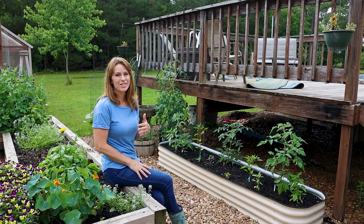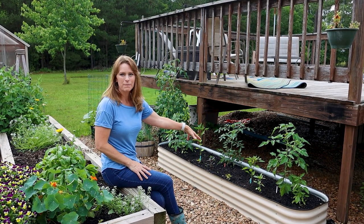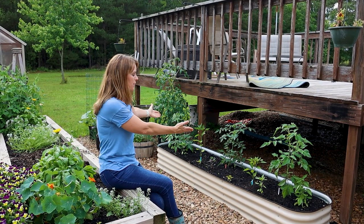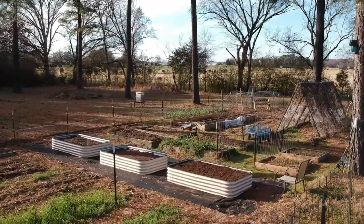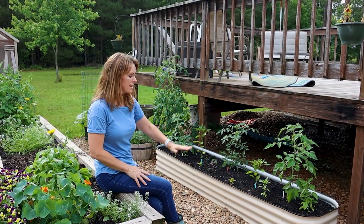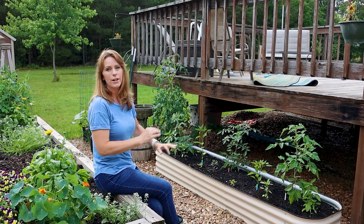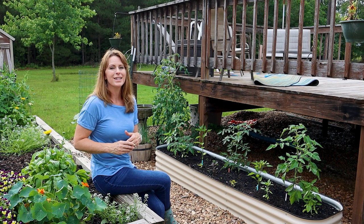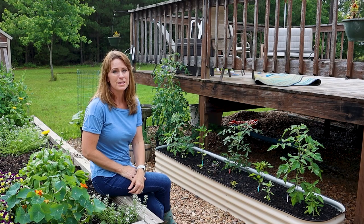But the metal Birdies raised beds are actually more customizable than you might think. This one here is an eight-in-one raised bed, meaning it can be configured eight different ways. You can see this one is long to fit my space, but the ones in my garden are also eight-in-one and configured a little differently. You can also choose different heights — this one is 15 inch, but you could get a tall version if you want a taller raised bed. So even though building your own wooden raised bed offers endless customization, the Birdies raised beds are actually quite customizable themselves.